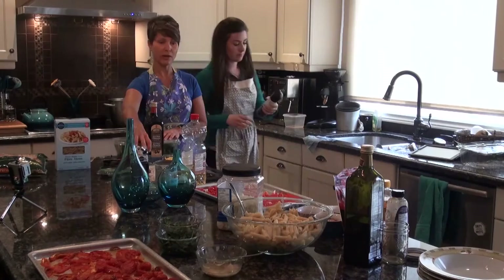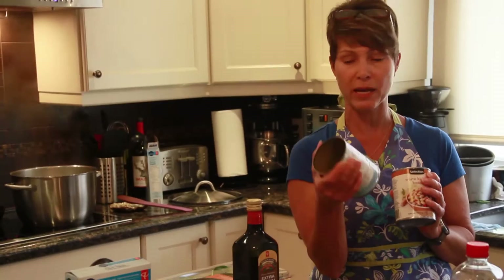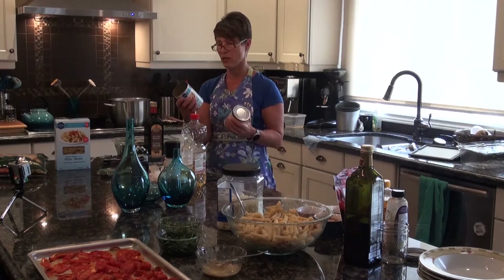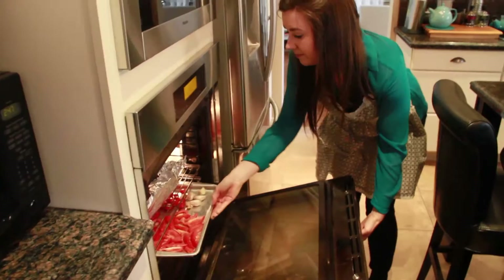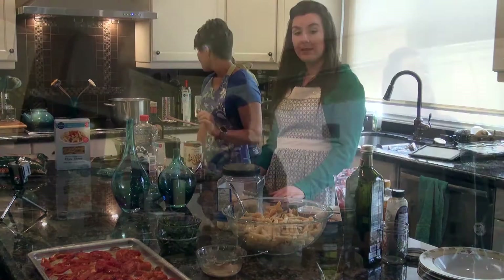Beans are the other thing going in here. I've got two different types — the recipe calls for white beans. This is the blue menu product, and if you look at the difference between them, this one has much less sodium — only 10mg per serving — while the other has 350mg. We're going to rinse these beans so you lose a lot of the sodium anyway. Rinsing beans is also a good idea because apparently you don't get as much gas from them if you do that.